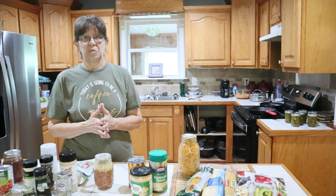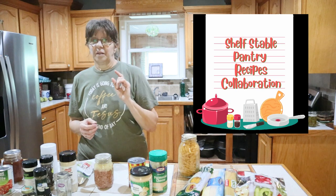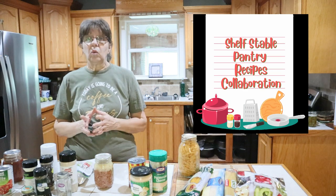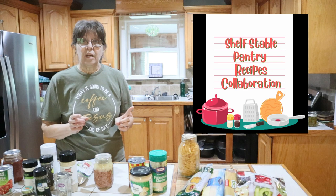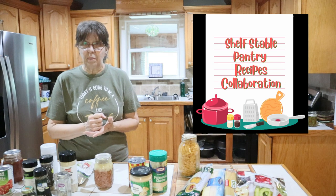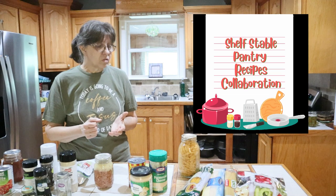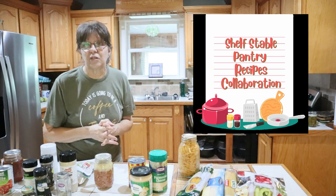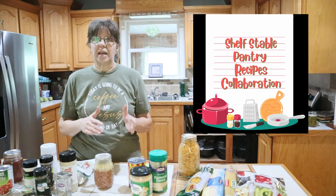Hey guys, welcome to the Deep South Kitchen. I'm Wanda, and today is another shelf stable pantry recipe. This collab was started by Mary Ellen at Prepper Potpourri. She has had us doing a video on the first Tuesday of every month, and this will be my third video. I'm going to put the others up here plus the playlist to the shelf stable pantry items, because there's some good things.